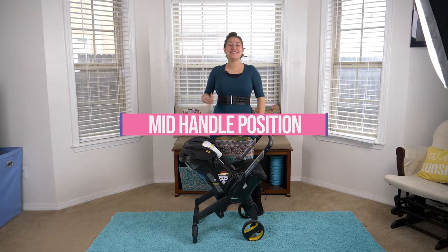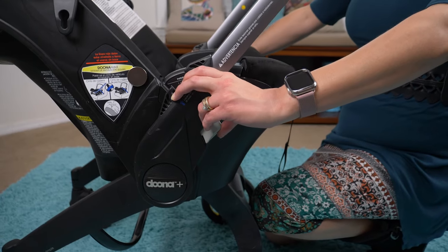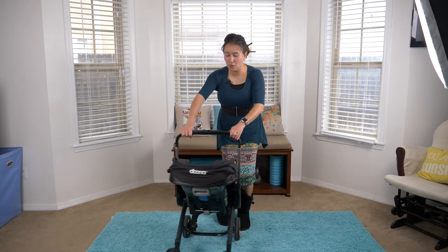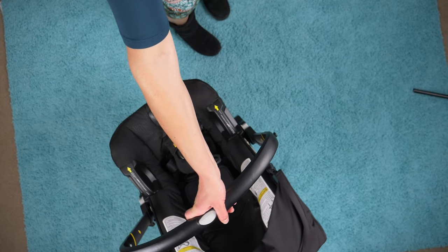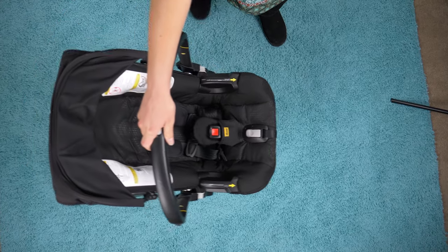Tip number three is to take advantage of the maneuverability of the handle. If you place it in the upright position here, it is convenient to go into compact spaces and keep the baby right next to you. That's a feature that is good to take advantage of.